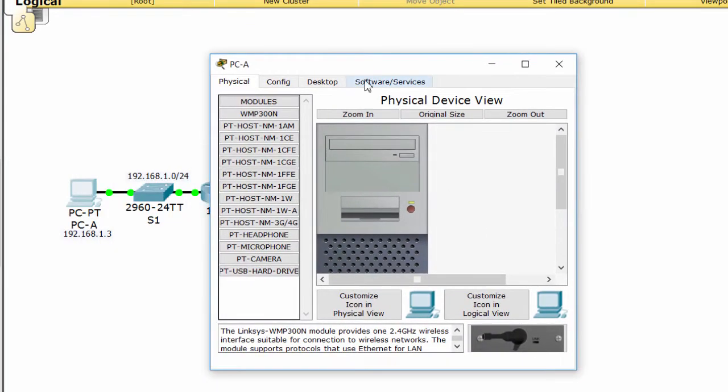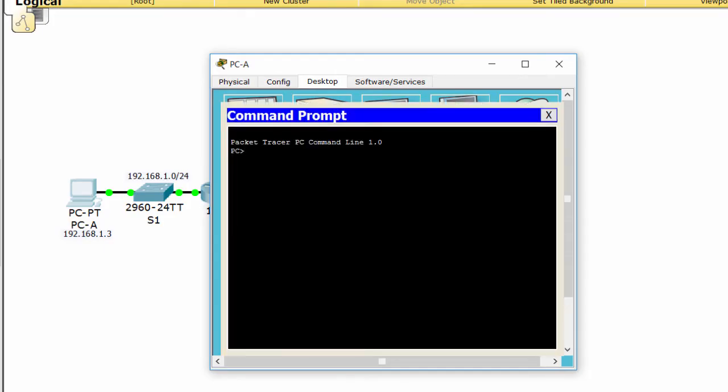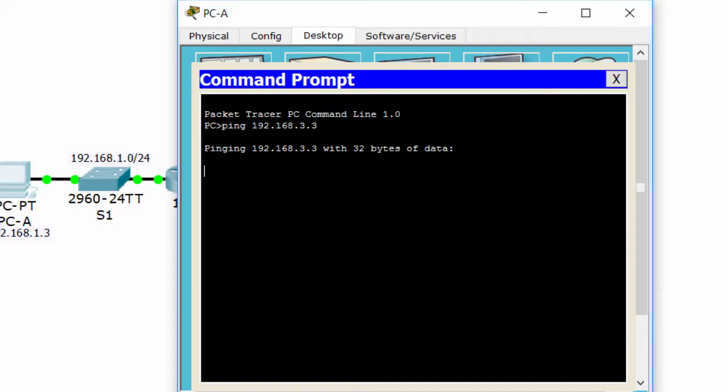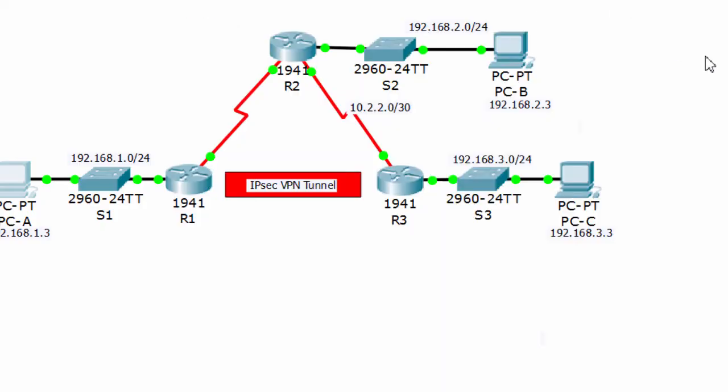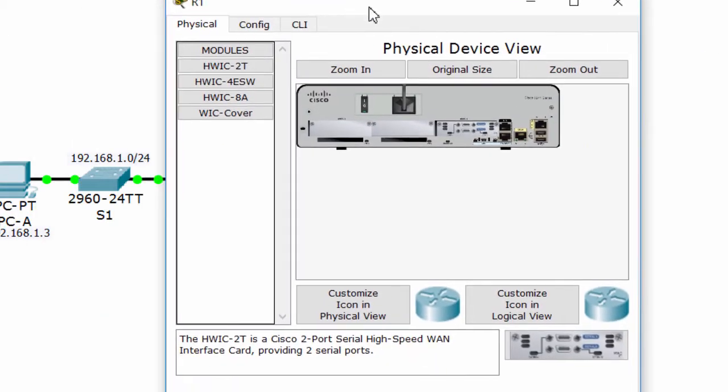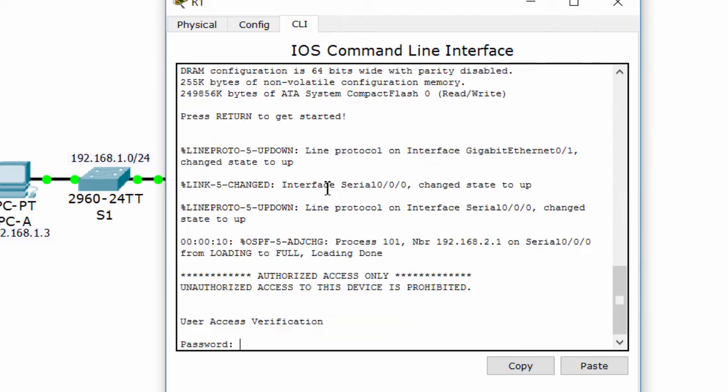First, test connectivity. Ping from PCA to PCC — it's successful. Now, before configuring the VPN, we have to check the license of the router to verify the security package is activated.